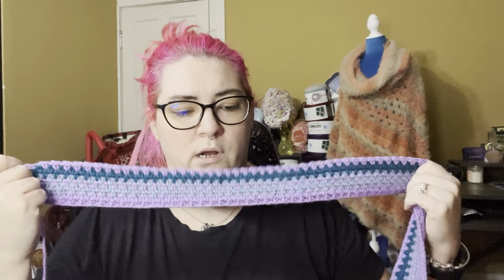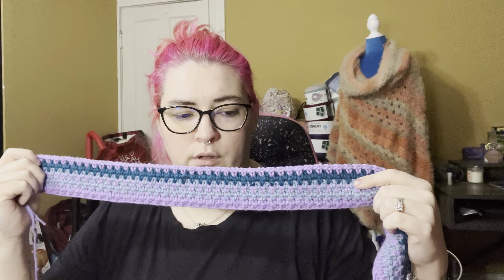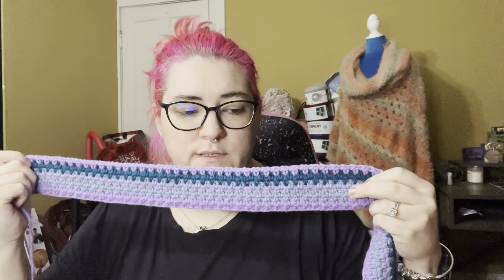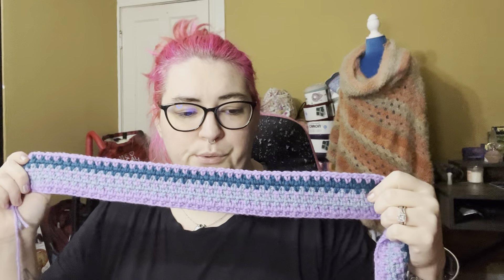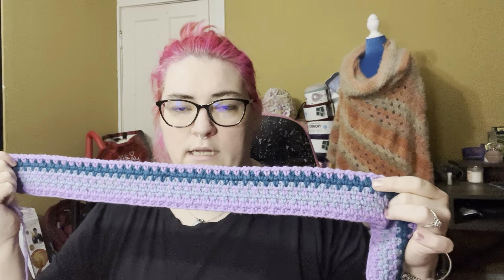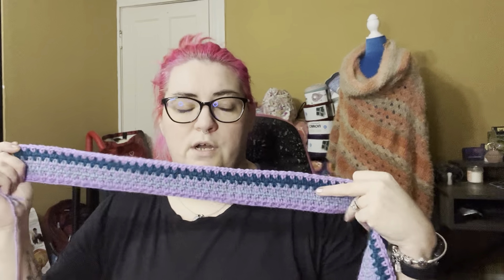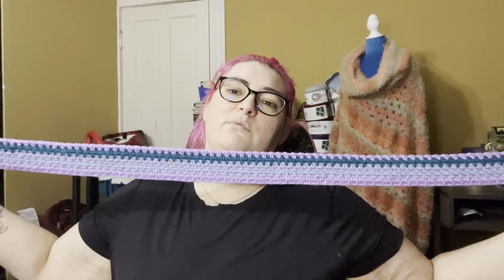It looks like even this week coming up we're going to have quite a bit of variation — today will be blue because it's 32 degrees, then we're going to go to purple, then purple again, then blue, then the darker tealish color, then tealish again, then purple. So even this week it's going to have a good variation of colors. One thing I generally don't really care for with temperature blankets, especially in my area, is we are generally cold then warm then cold again with not much variation. But so far this year we've been in a really good range between the 40s and low 20s, so I've been getting a really good color variation already.